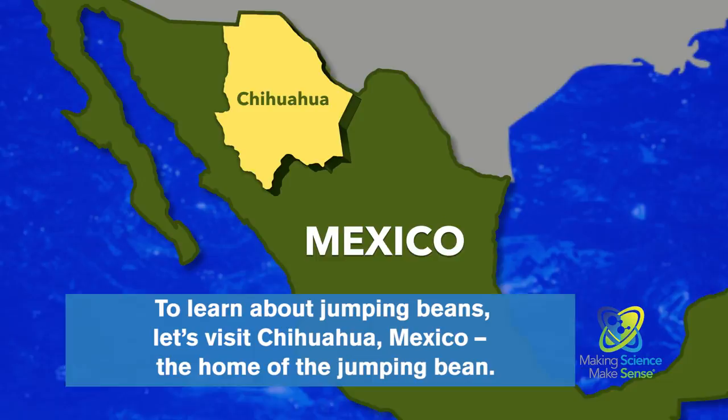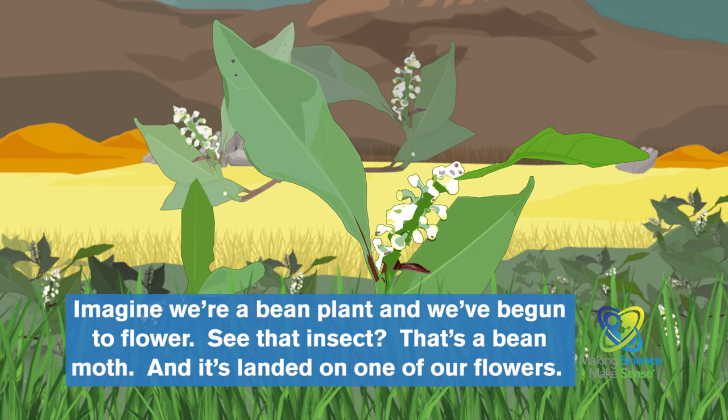Did you ever wonder why jumping beans jump? To learn about jumping beans, let's visit Chihuahua, Mexico, the home of the jumping bean.